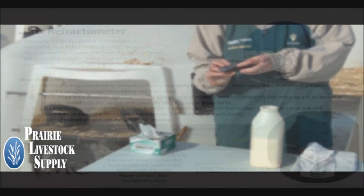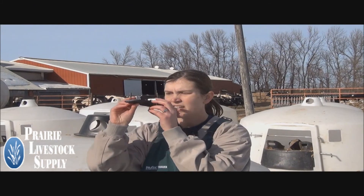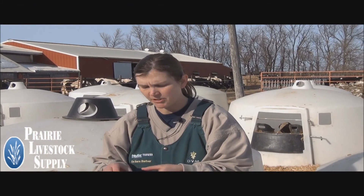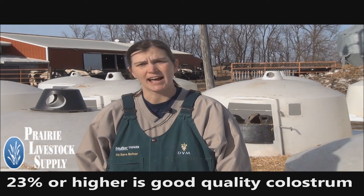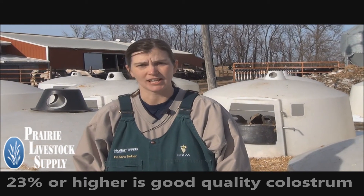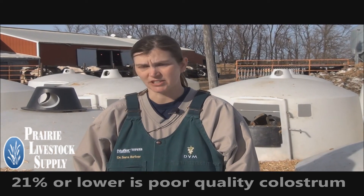Open the flap on the refractometer and place three drops of colostrum on the screen. Close the flap and hold it up to the light. You will see a blue line on the refractometer which correlates with the percent of light refraction. If it reads 23% or higher, there's a high level of antibodies and this is good quality colostrum. If it reads 21% or lower, it's poor quality colostrum and should be discarded.